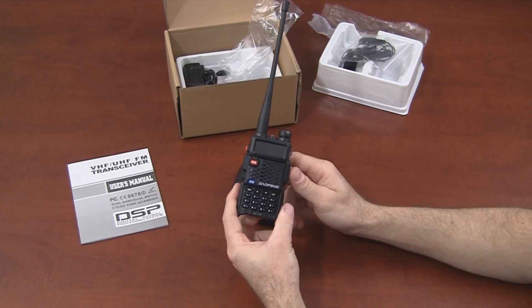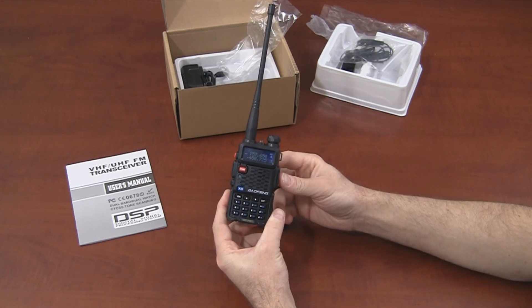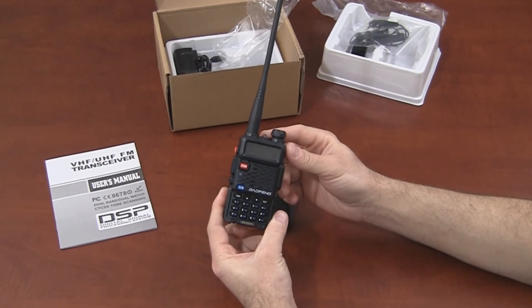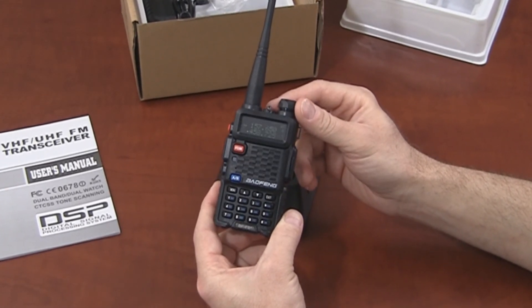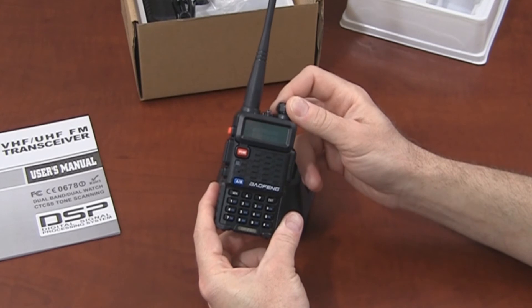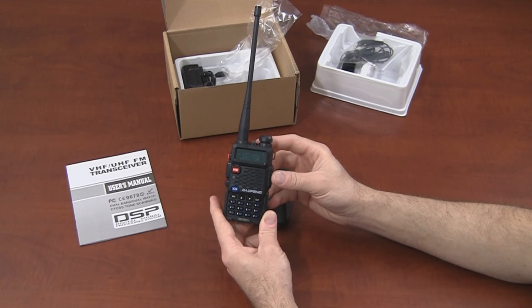The biggest difference between this radio and the UV5R is the display. With the UV5R, you have dark text on a light background. However, with the BF-F8 Plus, the text is a lighter color and the background is darker — we call this an inverted display. It makes it much easier to read the display at night in particular, and a lot of people are just attracted to this display. That is the big difference between the BF-F8 and the UV5R.